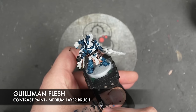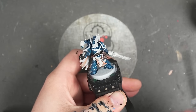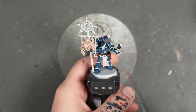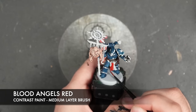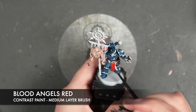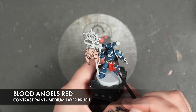And we've also got the cloak. With all that Guilliman Flesh applied — including over things like the banner — what we're going to do is take some Blood Angels Red. We're going to apply this over the top of the remaining fabrics such as this guy's tabard, and we're also going to apply this over the bat wings on the Night Lords logo on their shoulders.